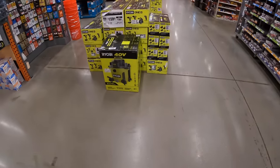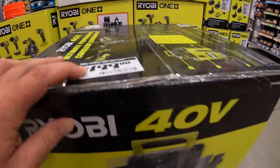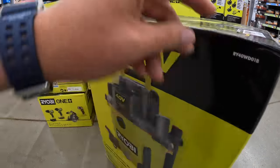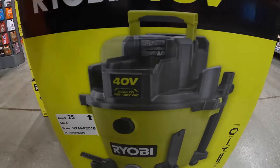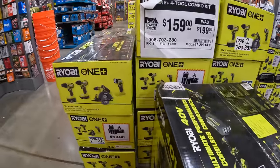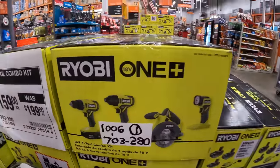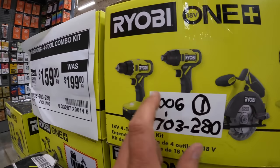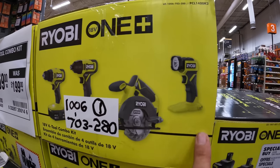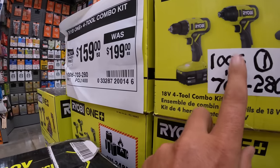Ryobi does look like they have this 40-volt shop vac — wet dry — for $199. I've only seen a few videos on this and I'm not sure how well it actually does — I've never tested it. They also have for $159, was $199, this four-tool combo kit: drill driver, impact driver, five-and-a-half-inch circular saw, and a light, with a four amp hour battery and a two amp hour battery.